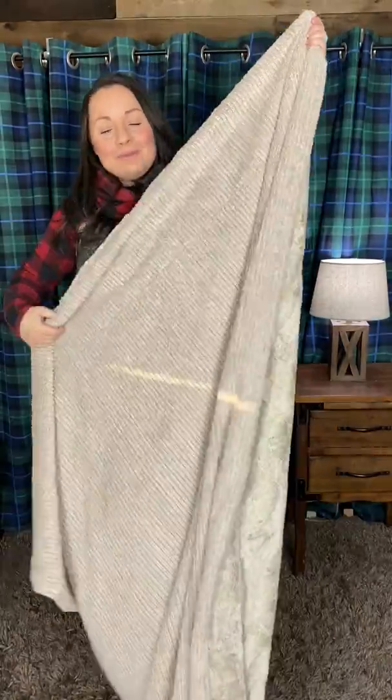It's not bulky like some other thicker minkies that are more appropriate for just fall and winter. I think this is a very versatile blanket, and the colors are perfect because you don't have to guess somebody's home decor.